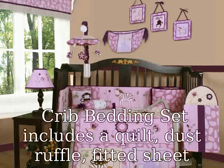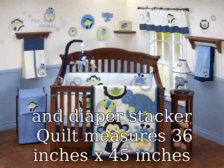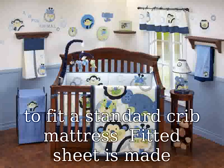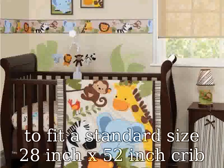The crib bedding set includes a quilt, dust ruffle, fitted sheet, and diaper stacker. The quilt measures 36 inches by 45 inches. The dust ruffle has a 14-inch drop and is made to fit a standard crib mattress. The fitted sheet is made to fit a standard size 28 inch by 52 inch crib mattress. The diaper stacker is 24 inches by 12 inches.